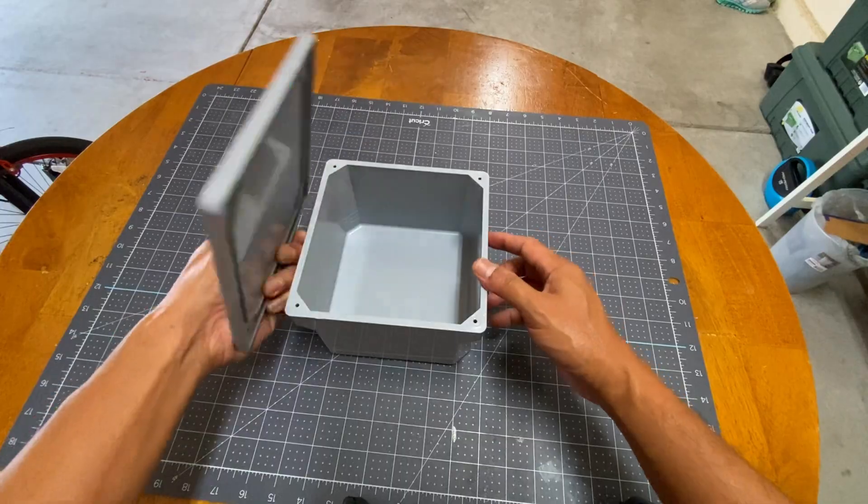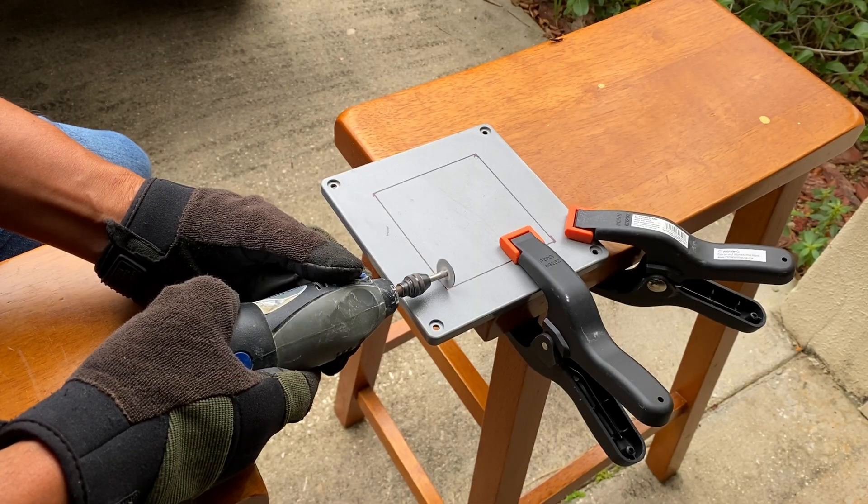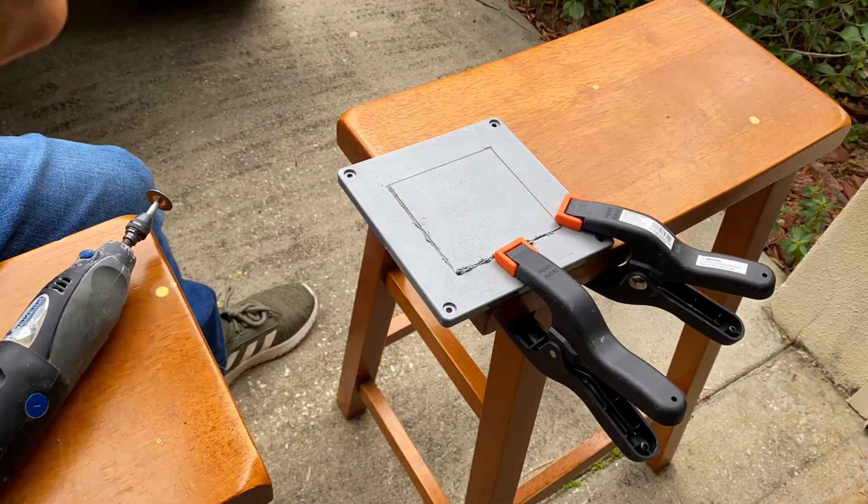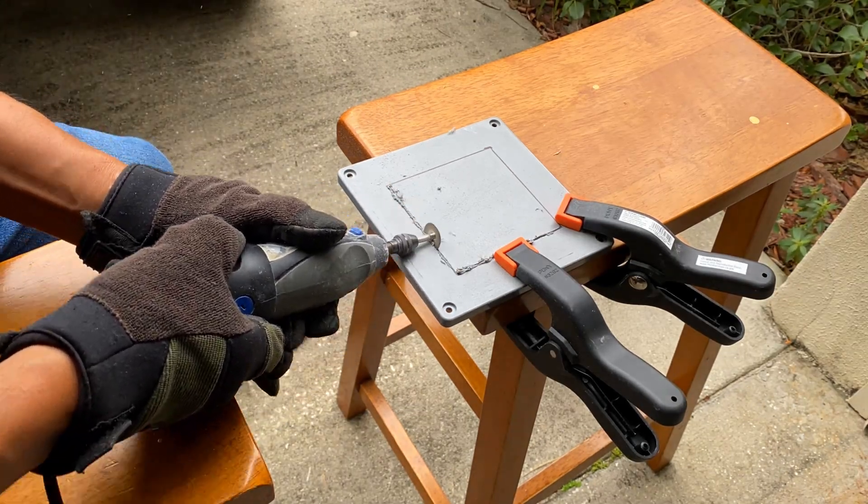For the control box, I used a junction box also sourced from the local hardware store. I then created a hole as a vent for the electronics to breathe.